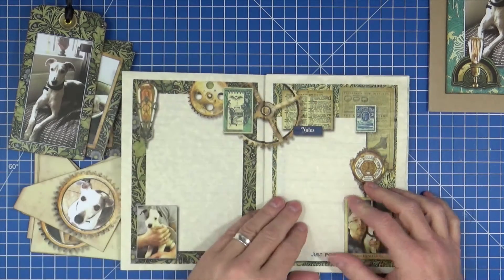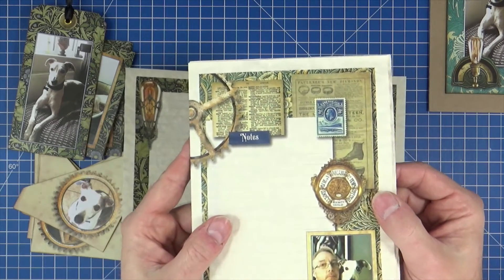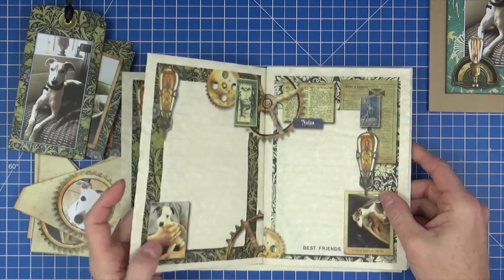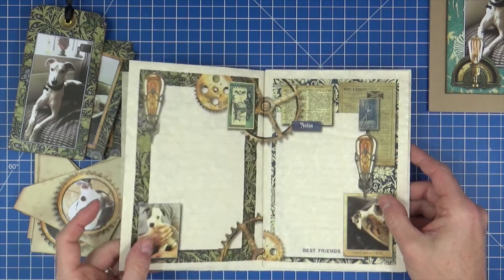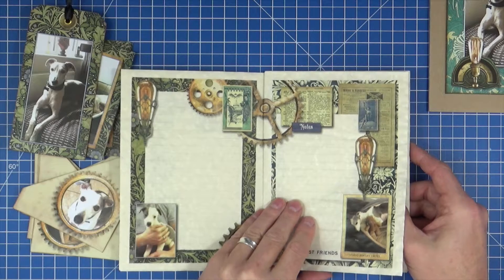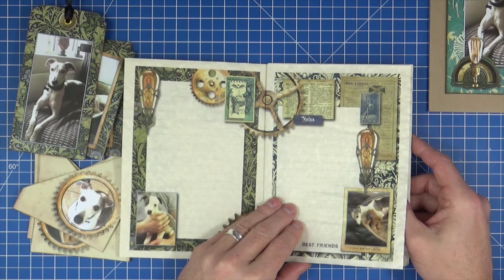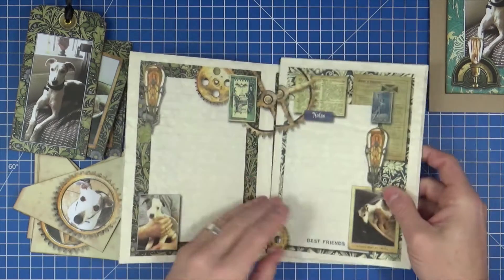We've got little steampunk elements there. On the left-hand page, each left-hand page back is the same — it's a common back with him as a puppy. But all the right hands are individual, until you get to the middle where it goes the opposite way around. Even in the middle they're not the same — there's different pictures on every one.